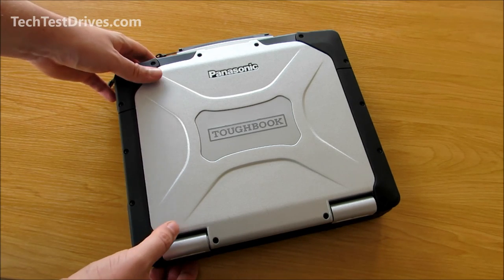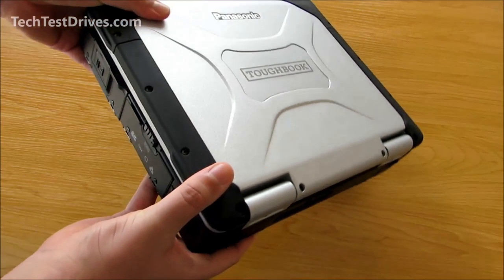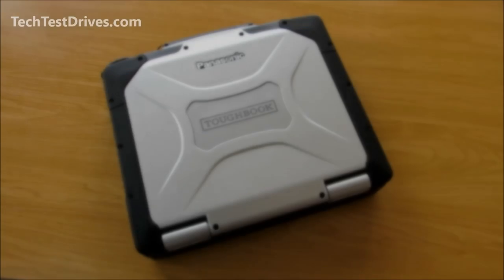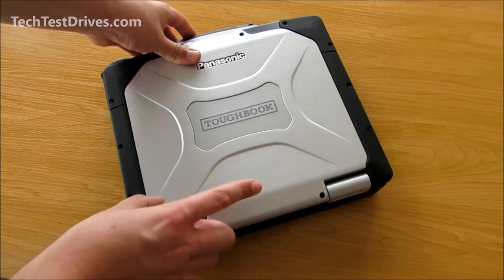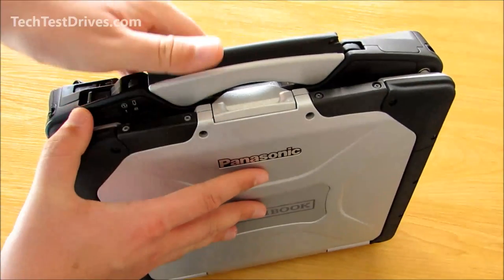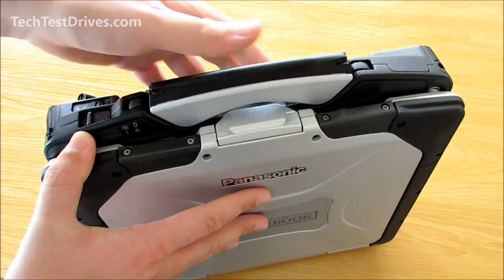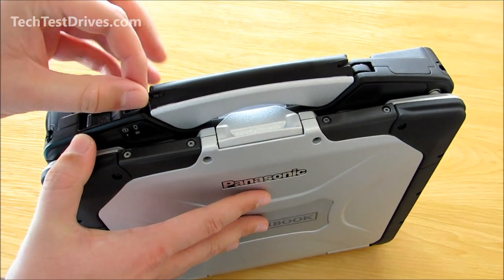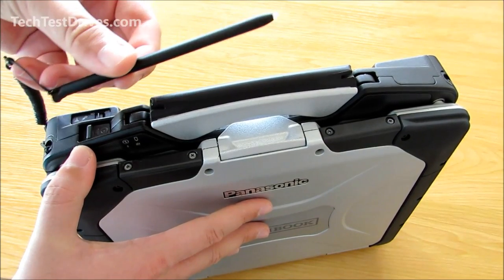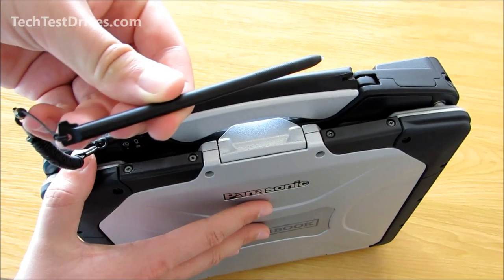It weighs in at around eight pounds or three and a half kilograms, which is pretty heavy for a laptop especially these days. This one comes with the optional touch screen. In the top here it has the built-in handle which is retractable, and it also features a stylus built into the handle which can be used with the touch screen — it's just a basic plastic stylus.